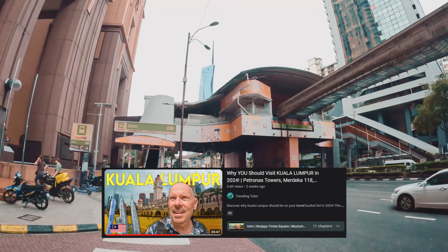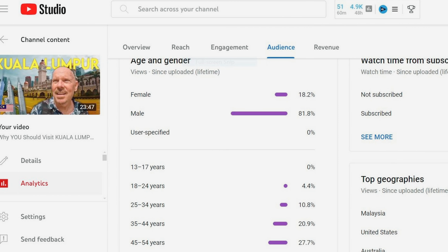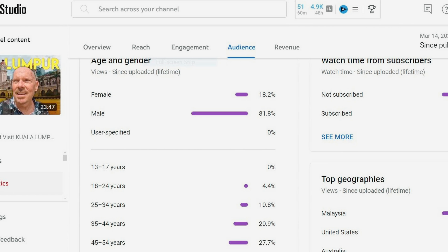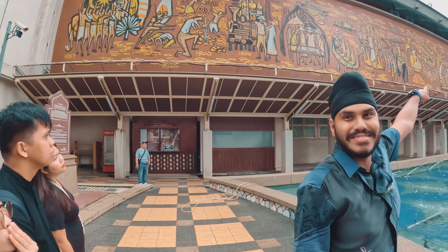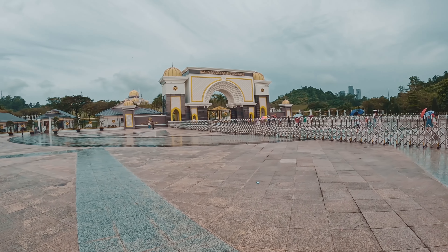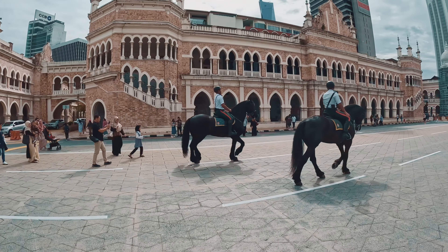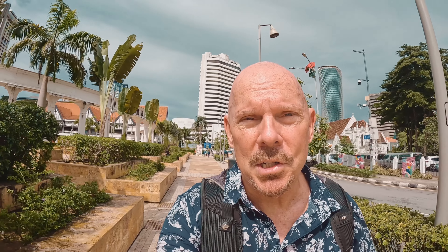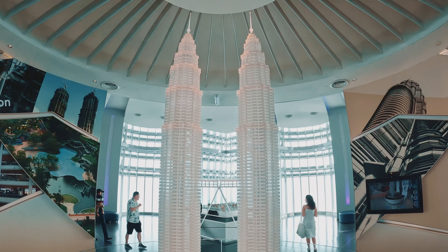I want to take a couple of seconds to thank everybody that watched my Kuala Lumpur video. Looking at the top geographies — Malaysia, 83.8% — fantastic. But I also noticed that a lot of people were not subscribed to my channel, so if you would just take a moment, please subscribe and hit like. These videos will be sent out to you so you can enjoy them. Thank you for watching my Kuala Lumpur video, I really appreciate it.